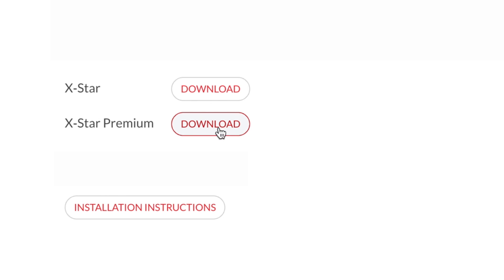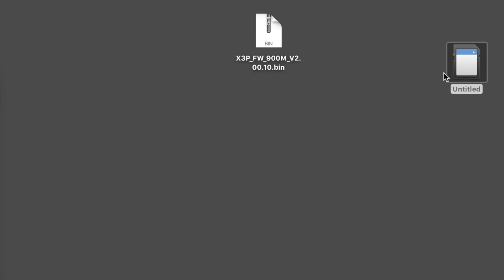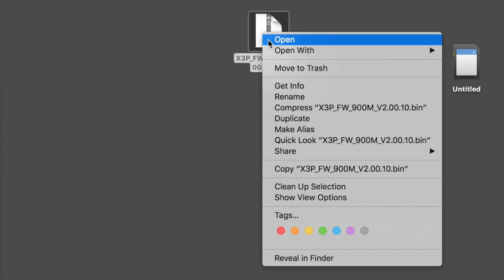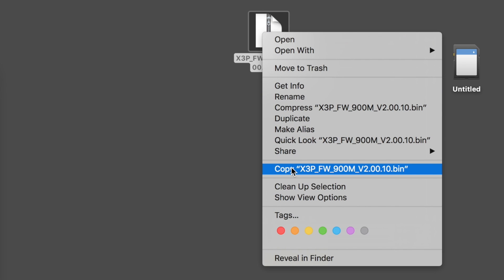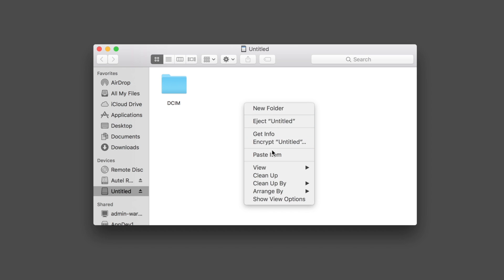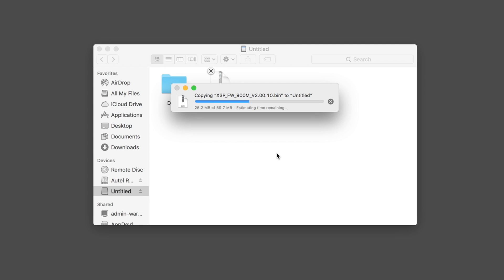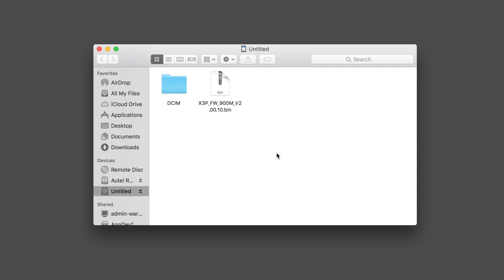Scroll down and click the download here button for the X-Star model that corresponds with what you have. Now that you've downloaded the file, go ahead and extract the contents to your desktop. Firmware updates come in the form of a bin file — a binary file that contains all of the updates for your X-Star or X-Star Premium. Now copy the file from the computer to the micro SD card and paste the bin file into the root folder of the card.